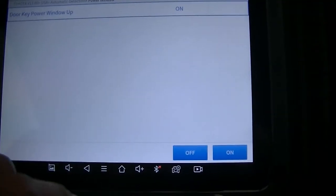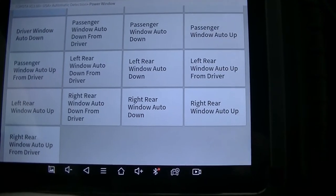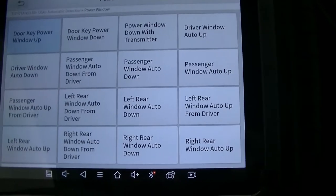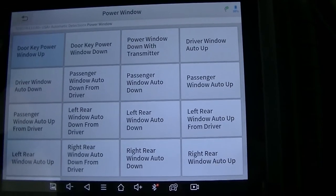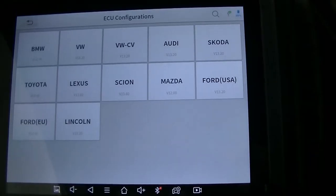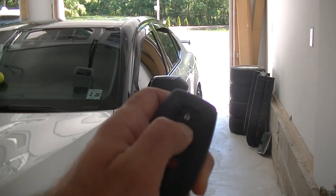We're going to go ahead and turn that on because that's a pretty neat feature. Now, these are all the other features you can customize — basically setting auto up and auto down. These are all turned on from the factory; these other ones are not, so you are going to have to use a scan tool to turn them on. Let's go back, get out of here, and test it.